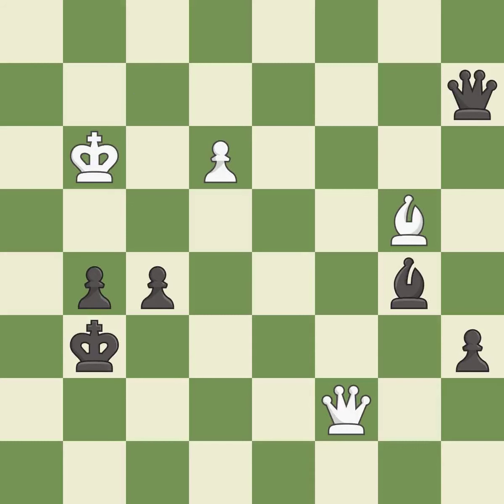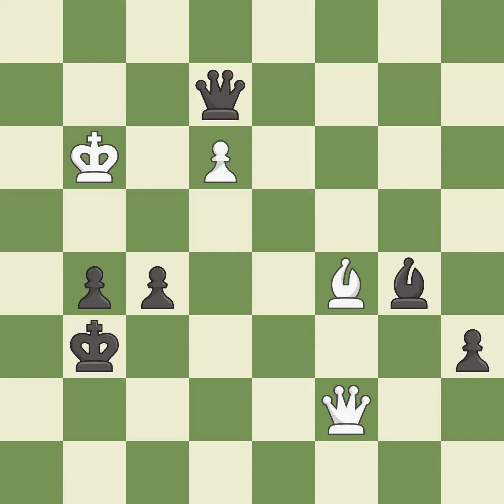This evades the check from the queen. This misses an opportunity to threaten winning a pawn — it is an inaccuracy. This overlooks a better way to defend a pawn that was under attack — it is a mistake. Right on target.